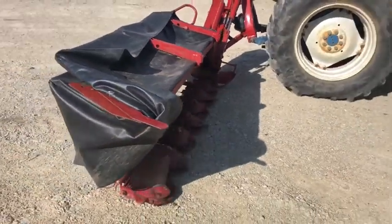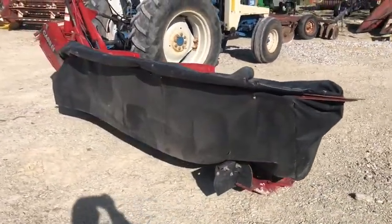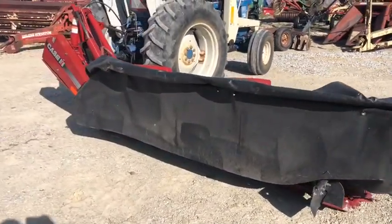Real nice Case IH MD-92 — it's a nine-foot cut disc mower in like-new condition. We're going to have this on the lot.